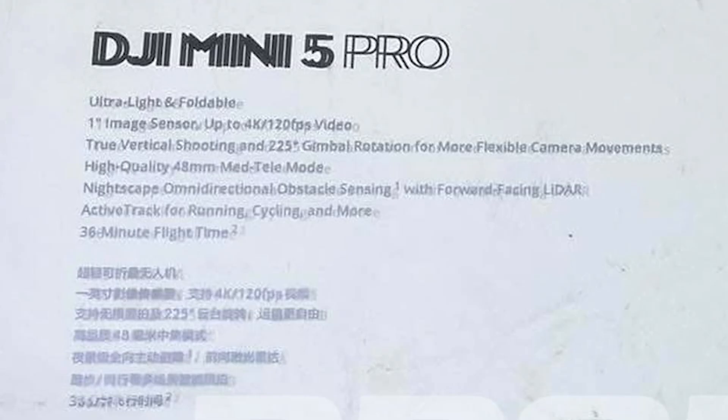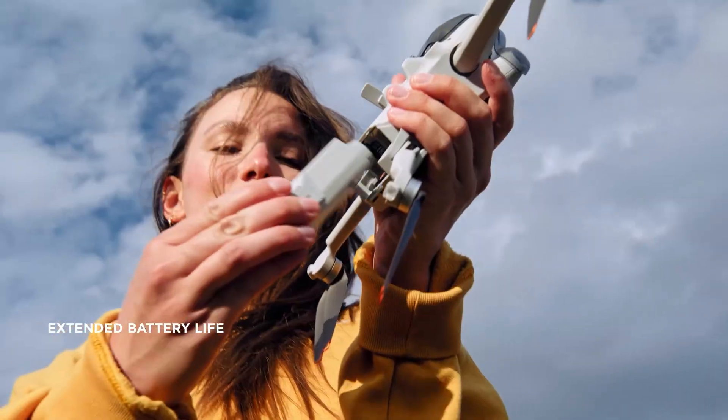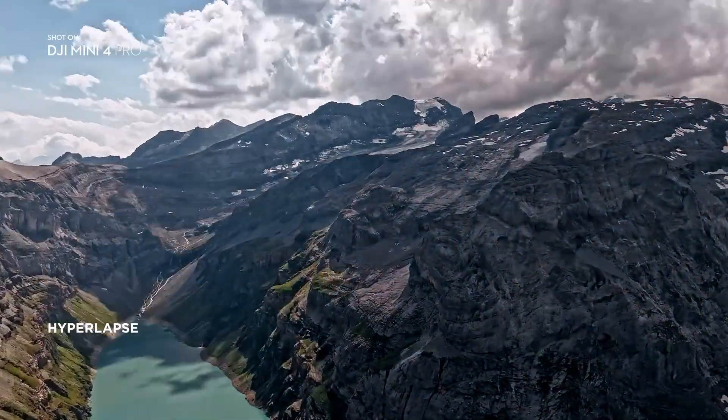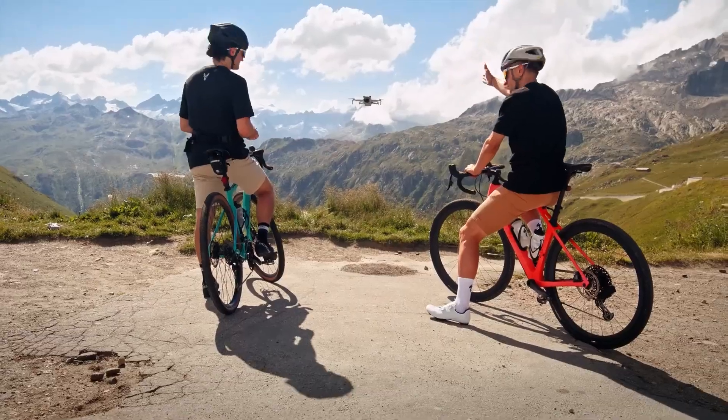A one-inch sensor, LiDAR obstacle avoidance, extra cameras and sensors, plus way more processing power than any Mini before it — on paper, that sounded like a guaranteed "sorry, you're over the weight limit, please register." But somehow, DJI managed to keep it under the cutoff. And I've gotta say, I'm seriously impressed.